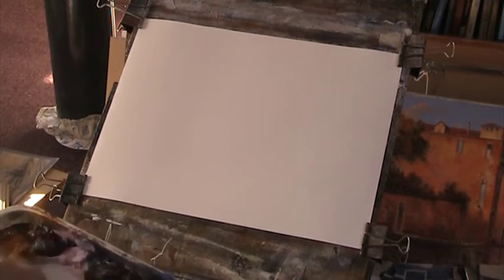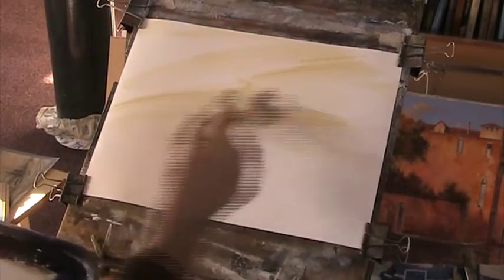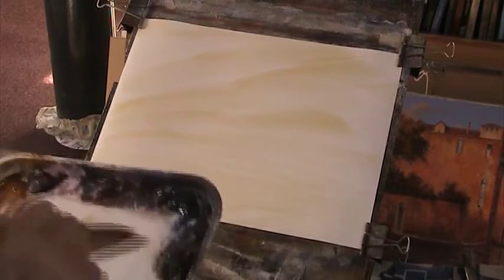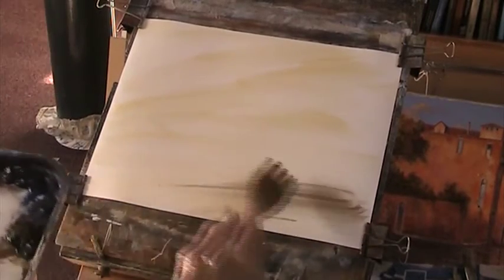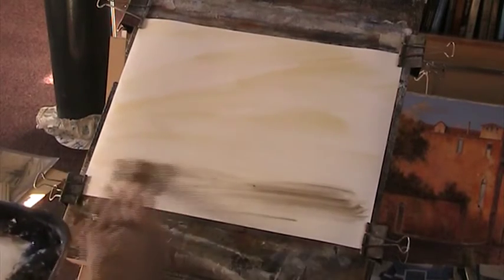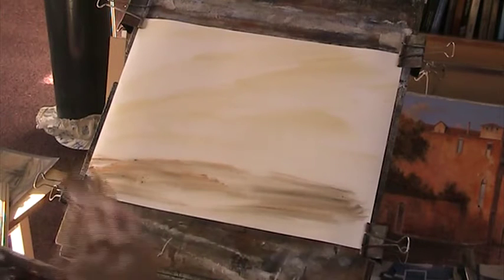Right, I'll put a bit of sienna into — all over it. And I'll just put a bit of burnt amber and Payne's grey. Just want to get some warmth in there.